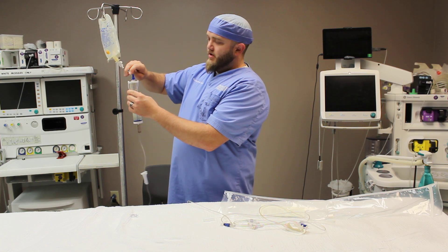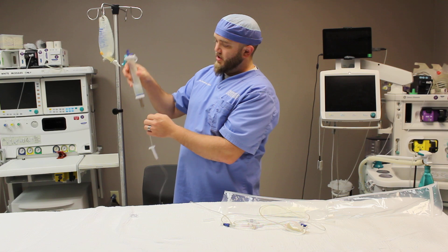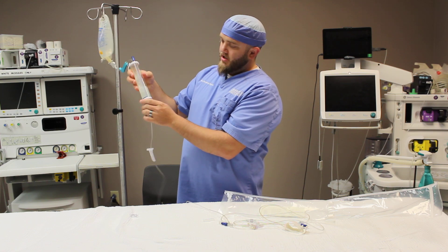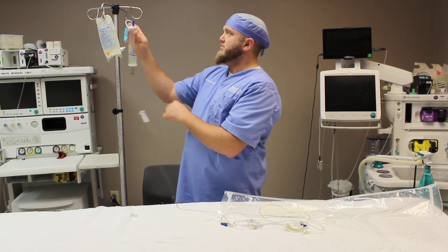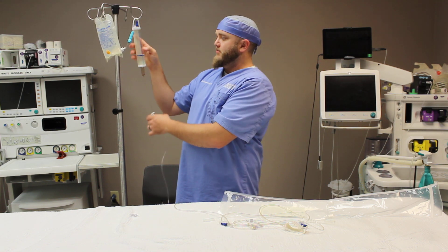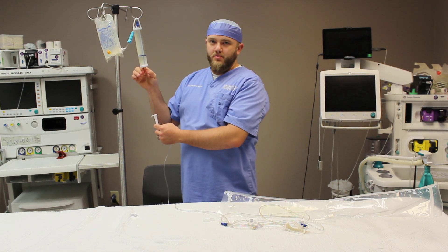We're going to close that on-off lever — we still have the airway lever open. You're going to have to shake it, as you can see here, because it doesn't want to float. Now you have the little measurement. We're going to hang that up there just like that, and you want to squeeze the drip chamber until it's about two-thirds full.